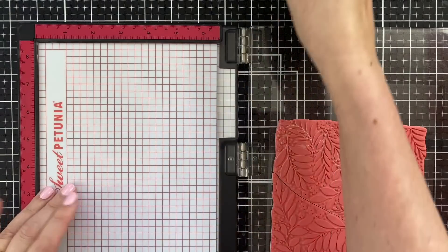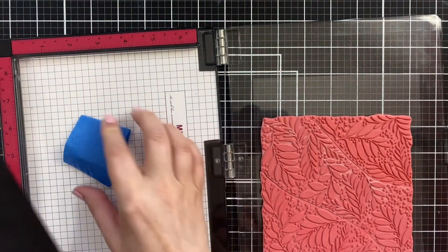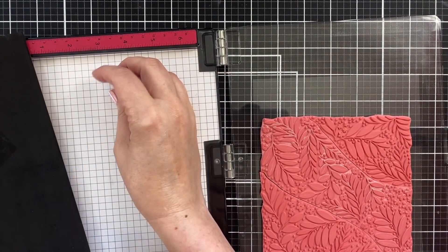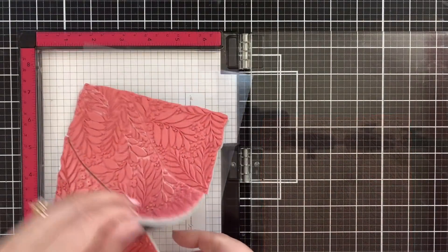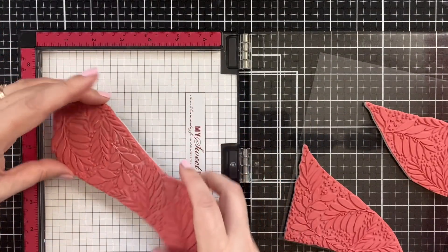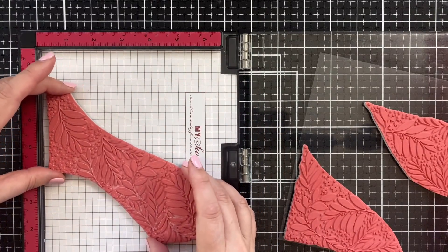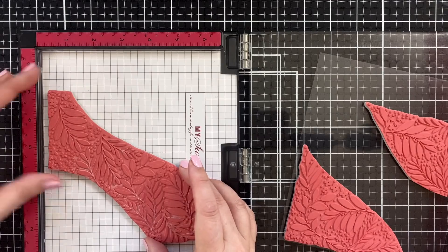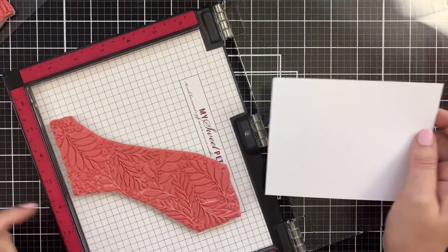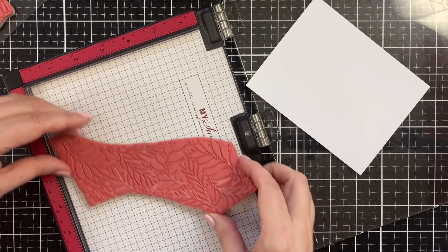The first thing I'm going to do is take my insert pad out of my MISTI. I always tape my pad into the base of the MISTI just so that pad never slips. If you ever have slippage, just stick a piece of tape in there. Now I'll peel off the part of the cling that I want to use and find the perfect position for it. I like to put them inside the MISTI and then line up my cardstock over the area that I want to stamp on.